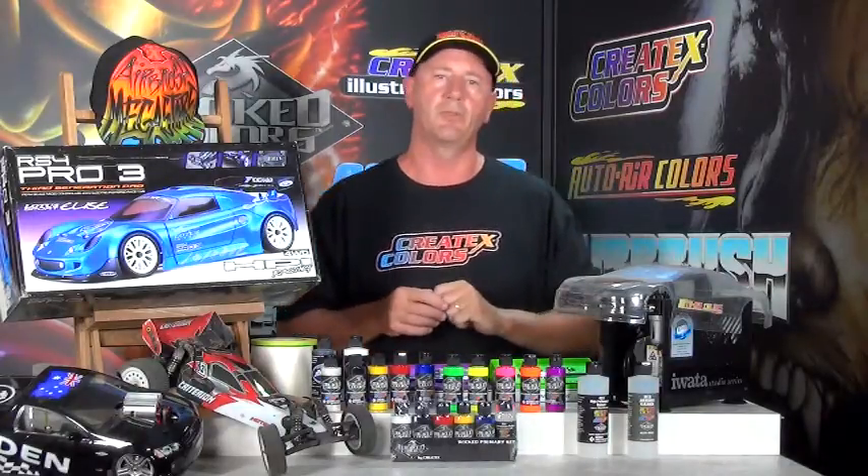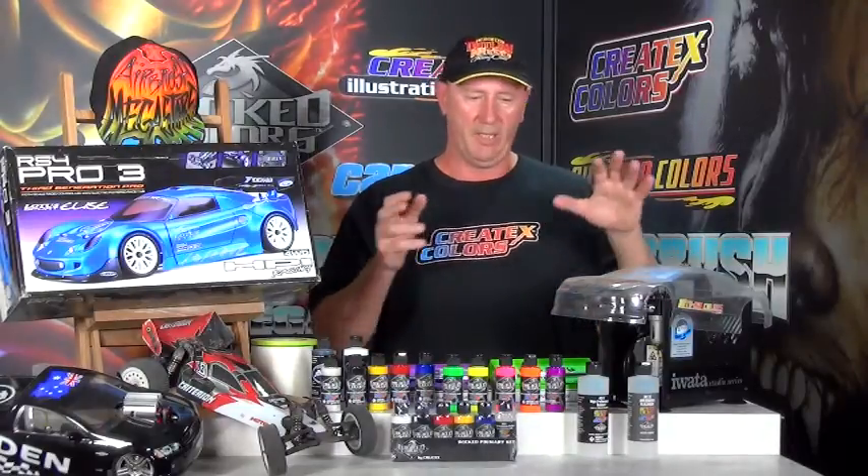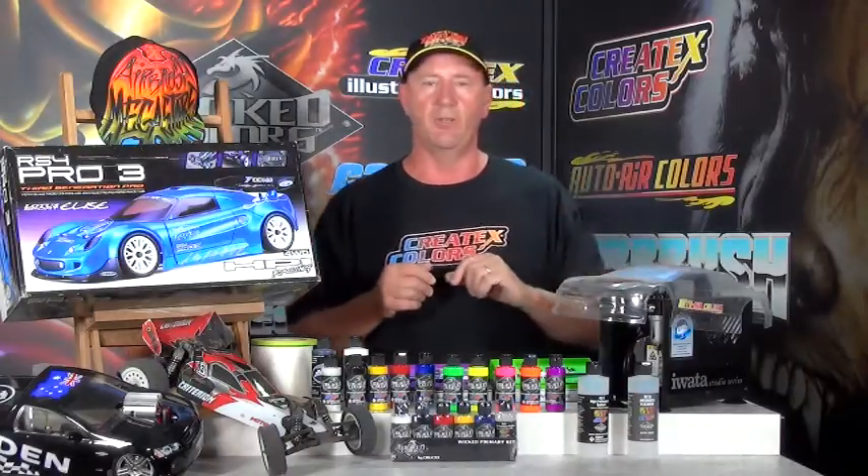This is our starter kit for remote control. We're thinking up to one tenth scale here, so we're talking cars, buggies, hard surfaces, helicopter canopies, boats — which will need a clear coat because it's external paint — and we're also thinking planes, which also need an external clear coat.